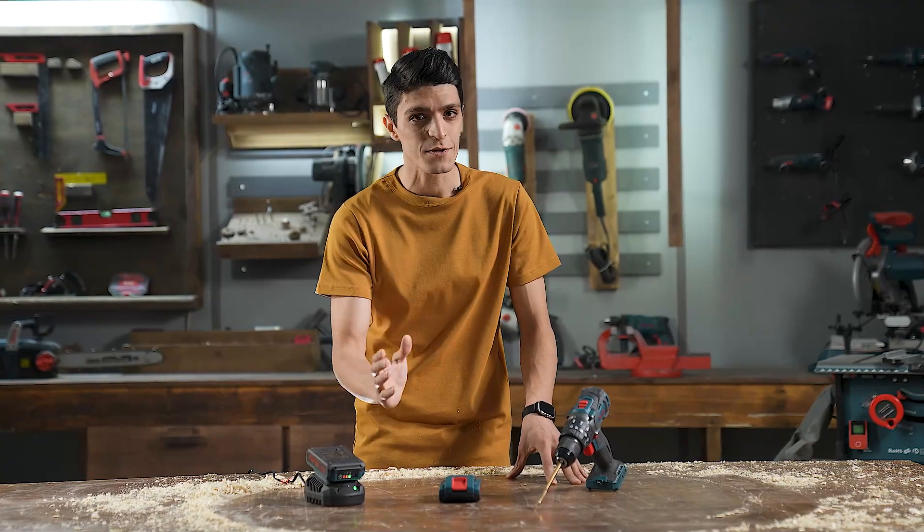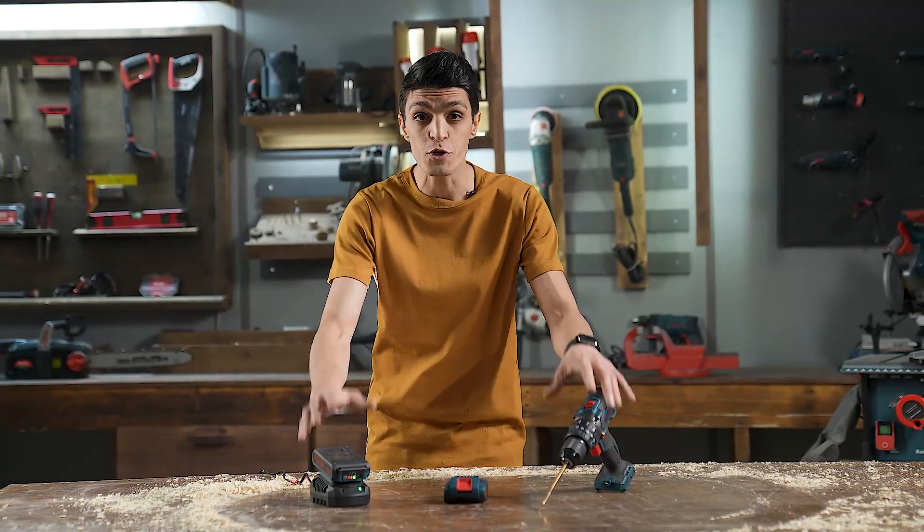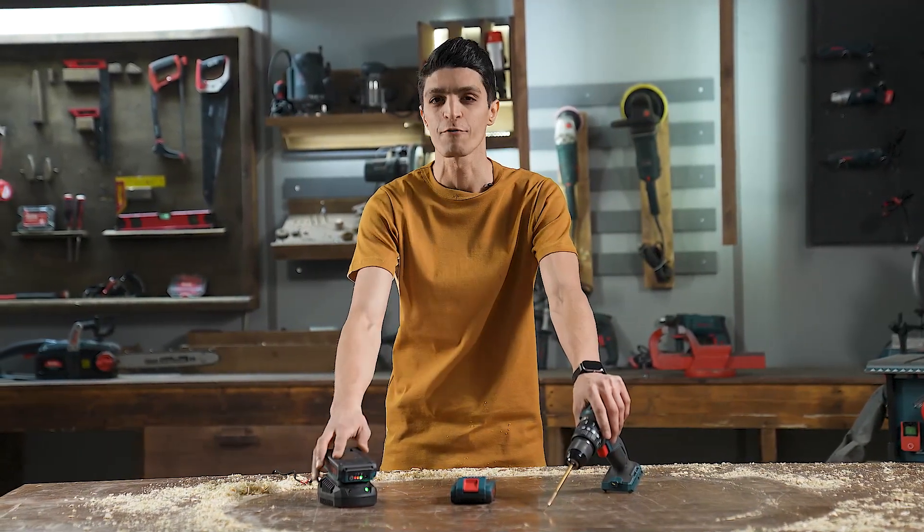I know these steps might sound so simple, but it really helps to keep your drill efficient and reliable for a longer time.